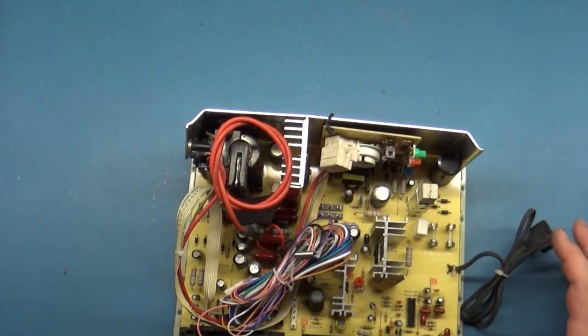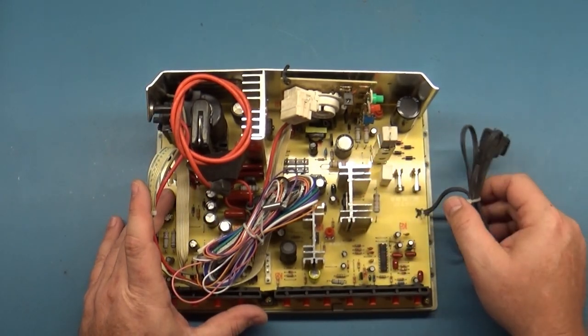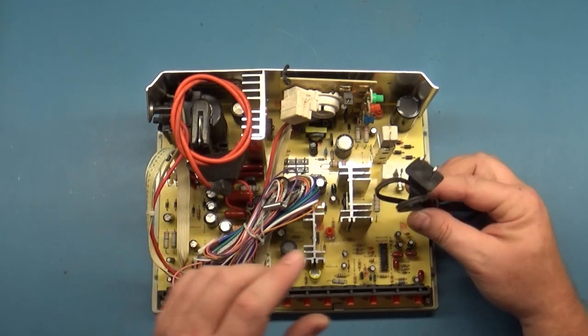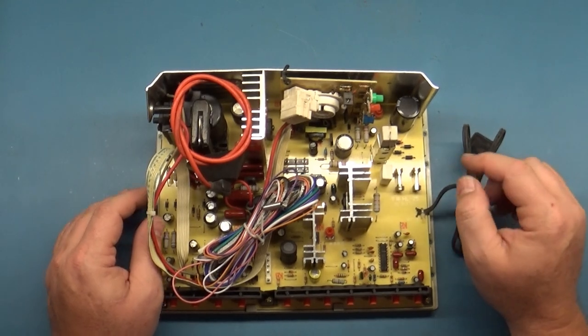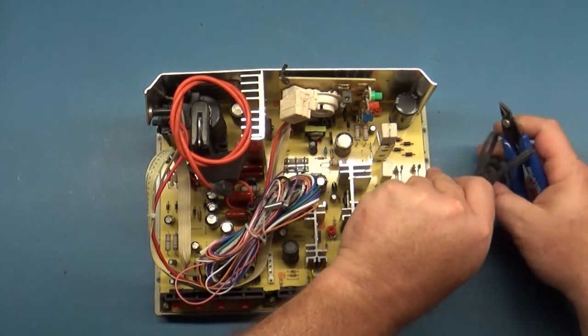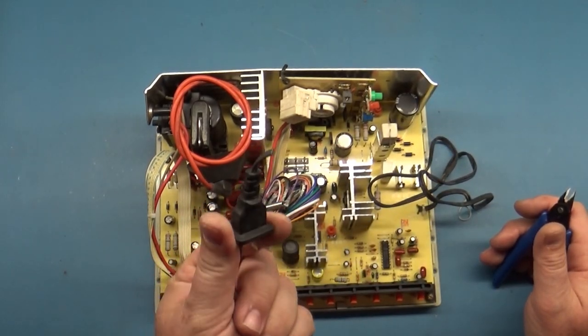These come from China. So let's talk about what you get right out of the box. It gives you a connector here to plug right into the wall or power socket, but you don't want to use this. The first thing you want to do when you get this thing is take your cutters and cut that off. That's step number one.